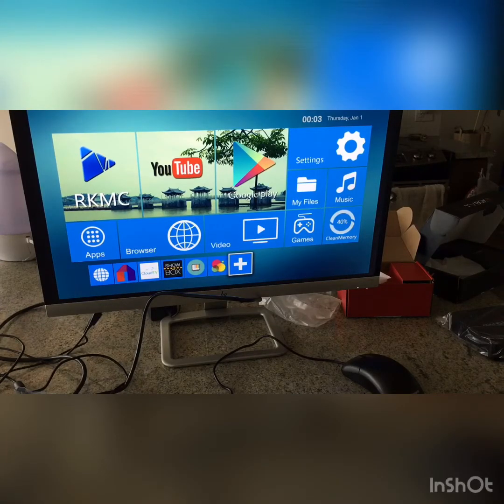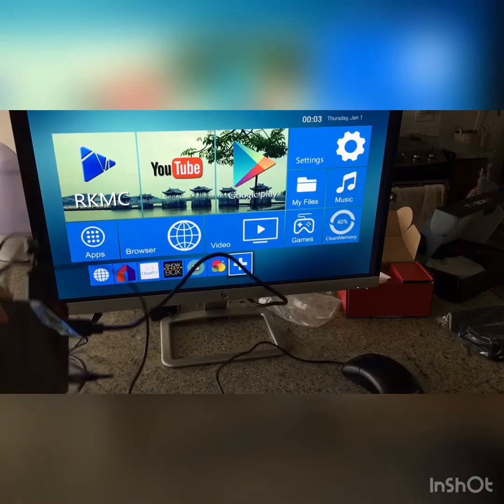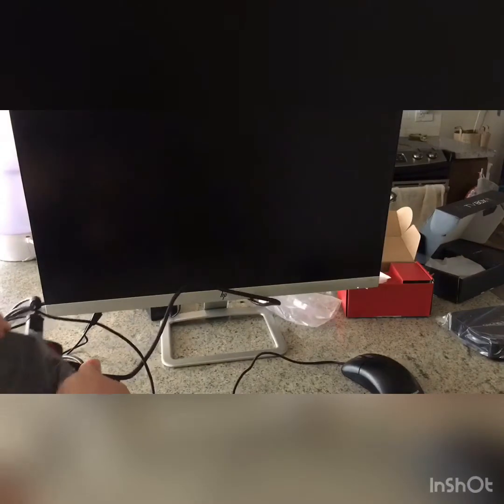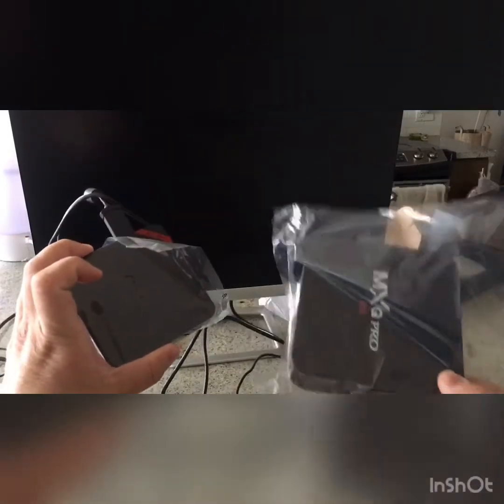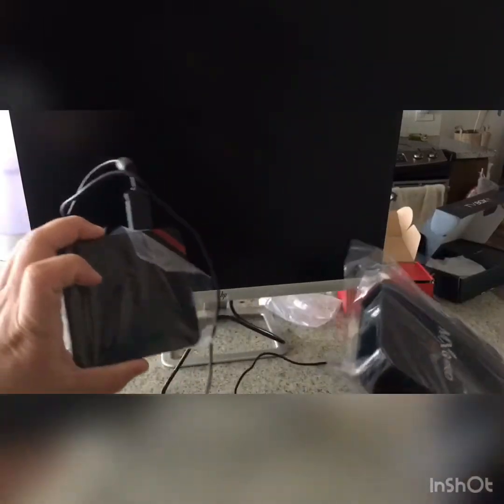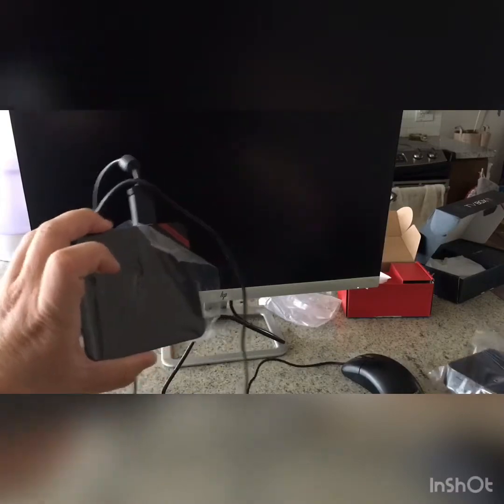Hi, thank you for purchasing the box from G&G Unitec. This is the instruction video and I hope this video can help you set up the box. We have several different types of boxes — one is the smaller box and one is the bigger box. There is no big difference, so whatever box you have, you don't need to worry about that.